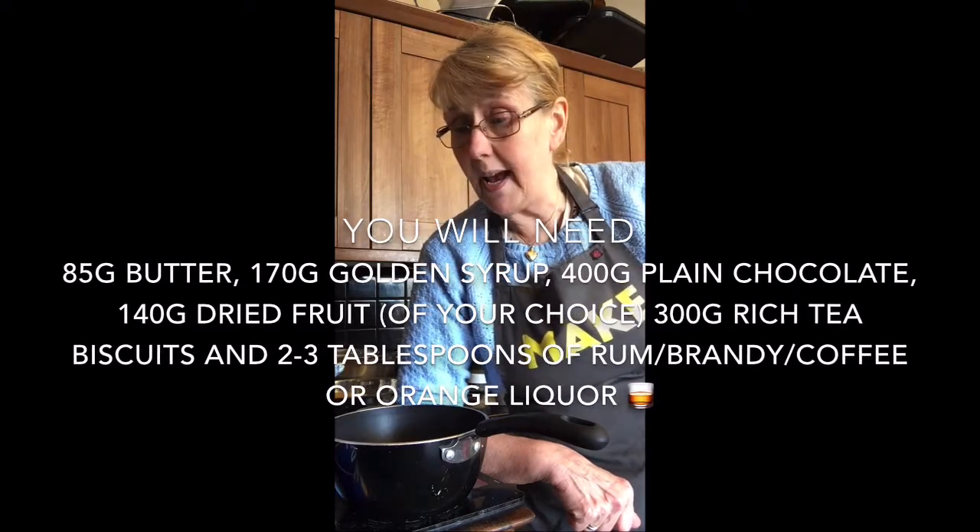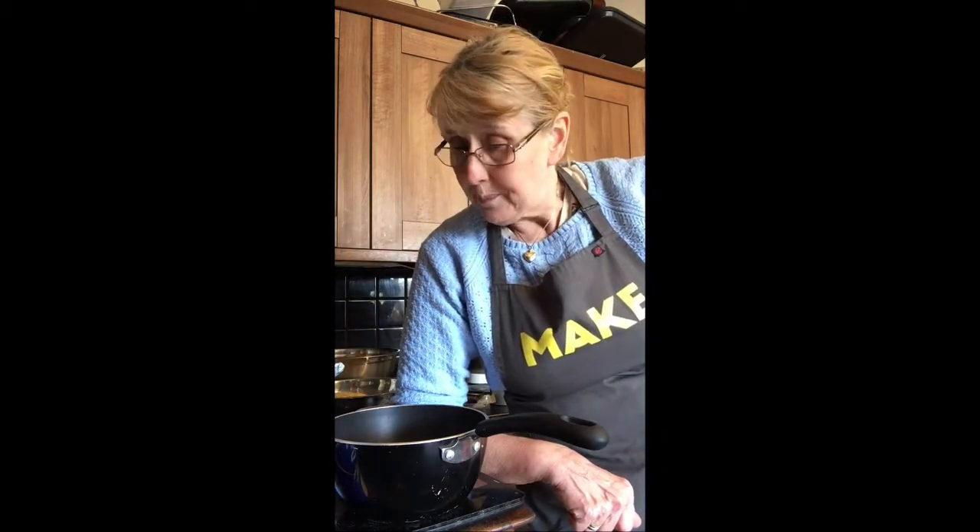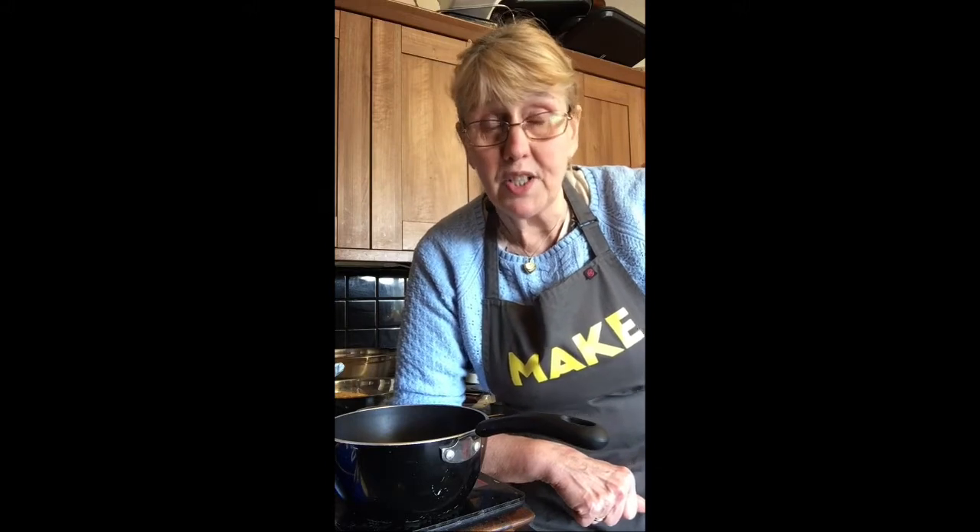So this morning I'm going to be doing an adult birthday cake and this afternoon I'll have a go at a kids cake. I thought I would do something with biscuits because we have got lots of biscuits. We have biscuits coming out of our ears normally in this house and this proves the point.